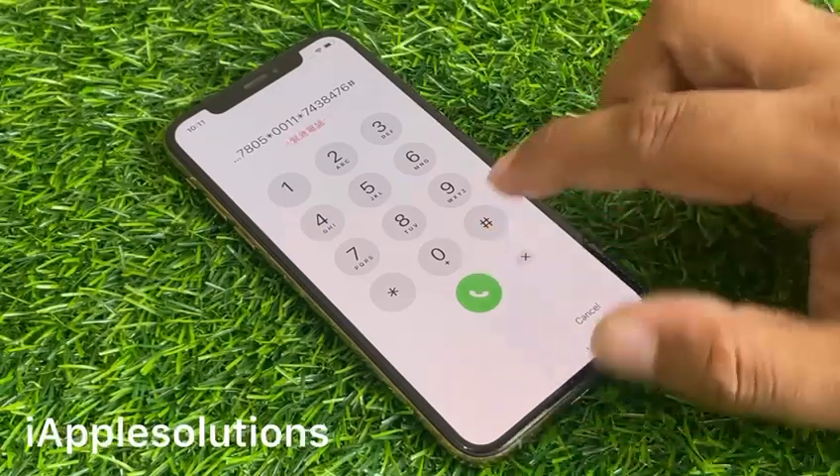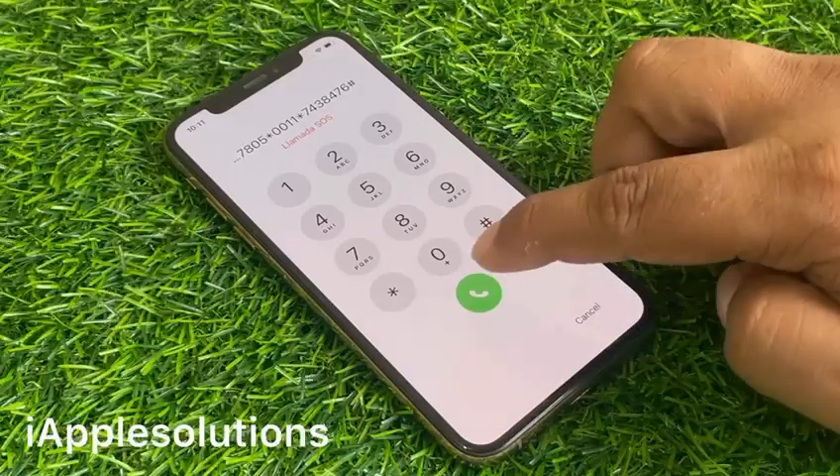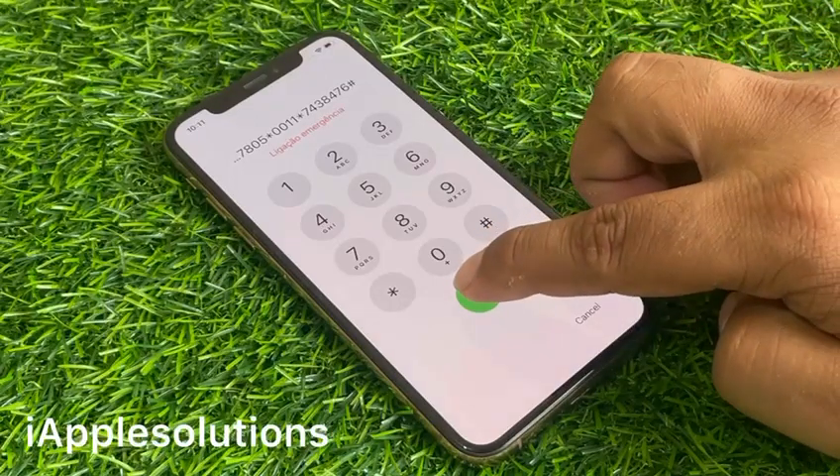Press the dialer and wait 5 to 10 seconds.